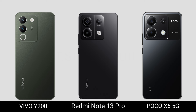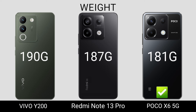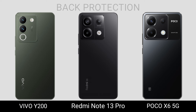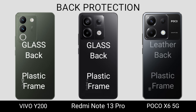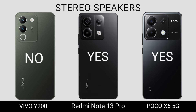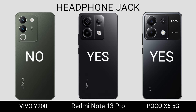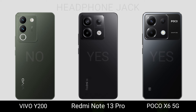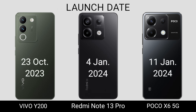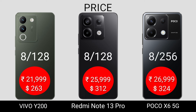Weight. Back Protection. Stereo Speaker. Headphone Jack. Launch Date. We'll see you next time.